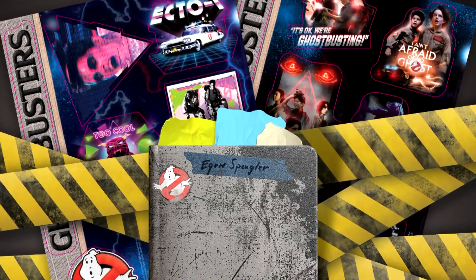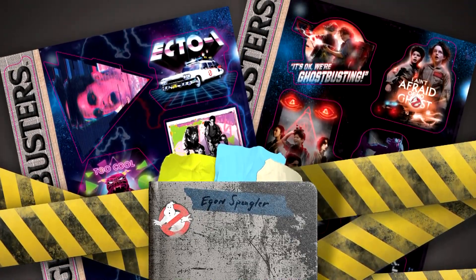One decal sheet features characters and props from the original 1984 film, and of course the other one is based around Afterlife.